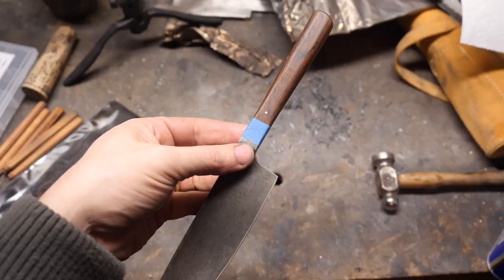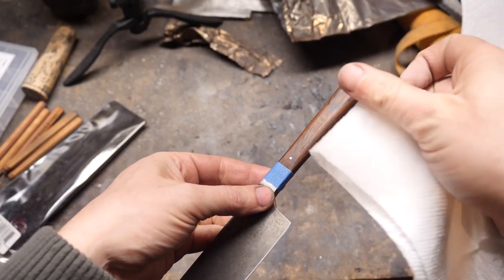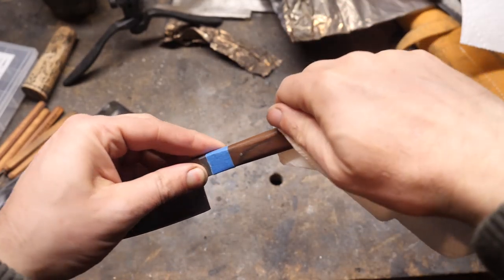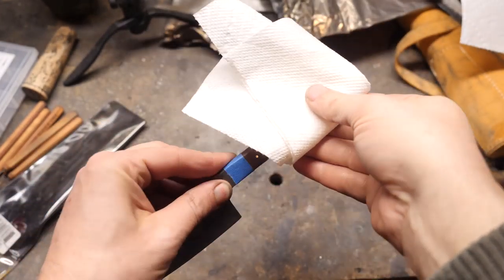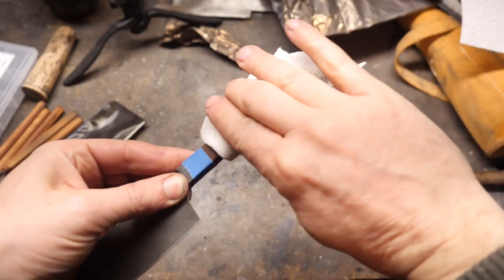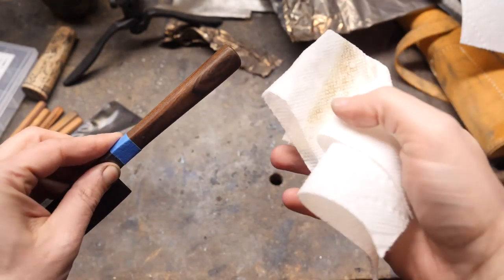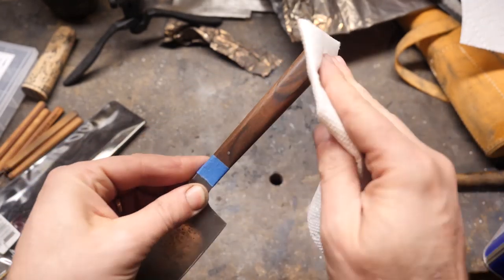I've got the spacer area taped off. I'm going to go over the finish with some acetone to help lift out any grime and dissolve some stuff that I might not want under the Starbond medium black colored CA glue, which is very unique. I'm hoping that's going to fill in these gaps, help stabilize things, and give us something we can reapply another finish on over it.